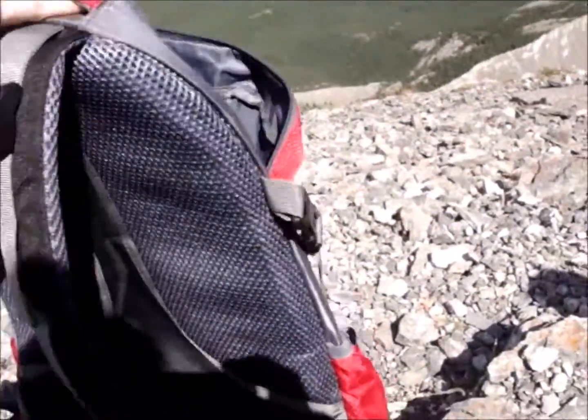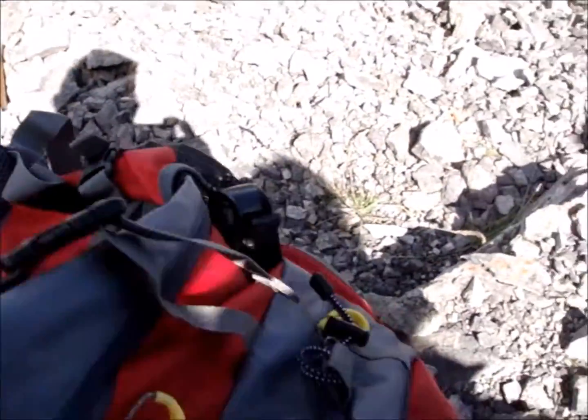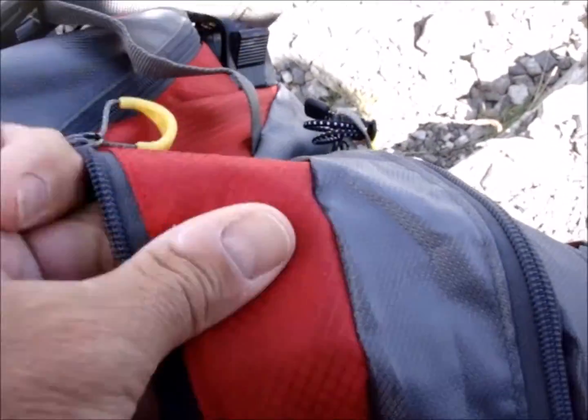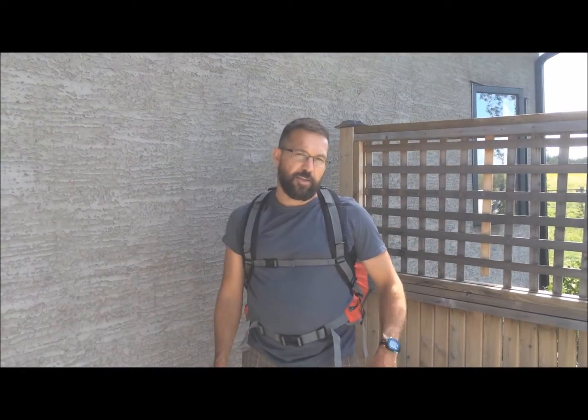I wore it all the way to the summit and it's actually quite comfortable, and nothing's damaged on it. The stitching — everything you can see on it — is all good quality. Like I said, the factories that make this stuff are the same factories that make stuff for Mountain Hardwear and The North Face and companies like that. So it's good stuff.